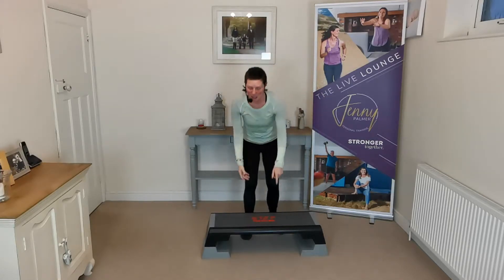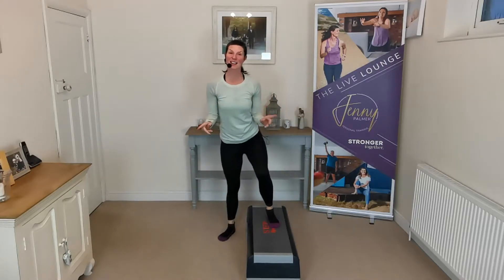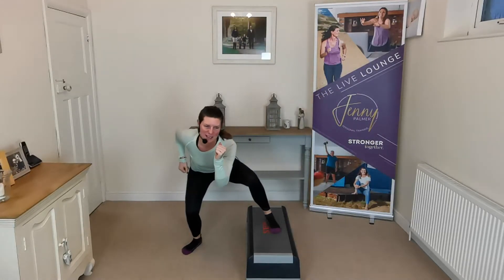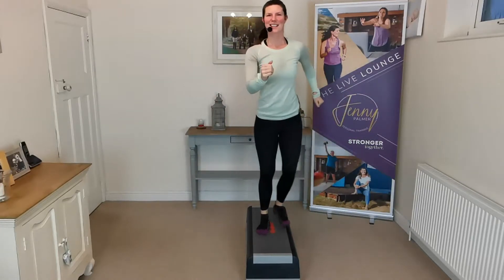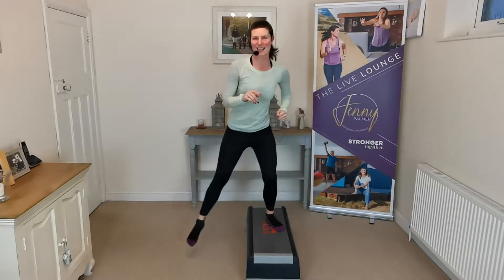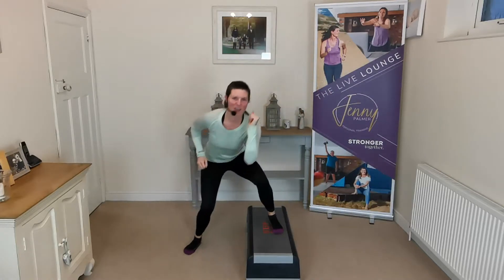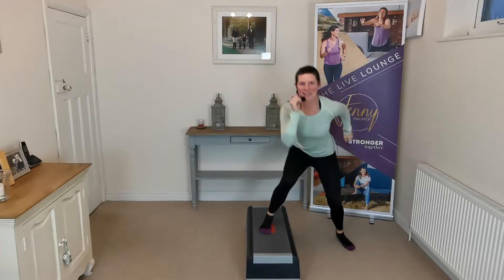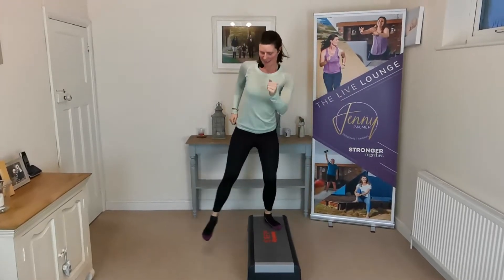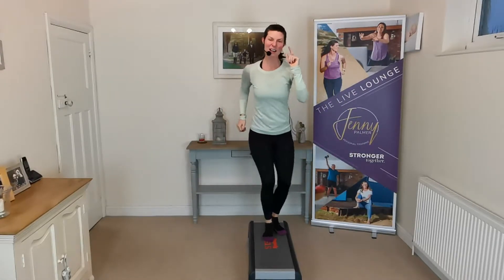I'm going to turn my step sideways. Now I'm going to step off side to side — come up, down to the side and back on. Let's get through those hips, inner thighs, outer thighs. Nice big step across. And if you're doing this on your stair, just do one side then the other side. Up and down. Everyone feeling good so far? This is the last part of our warm-up before we hit our toning exercises.